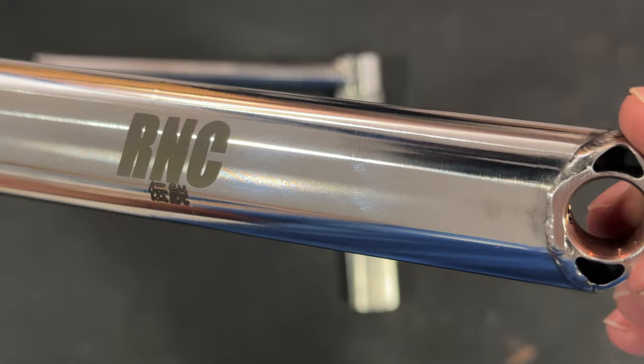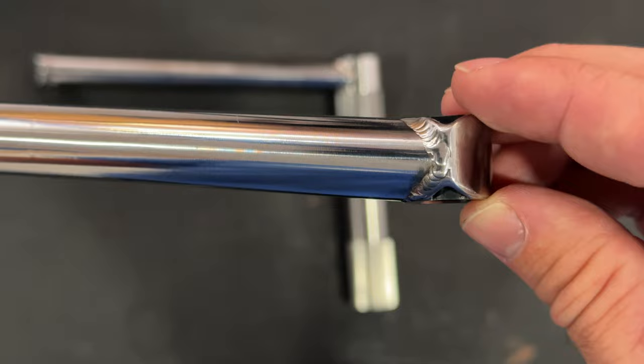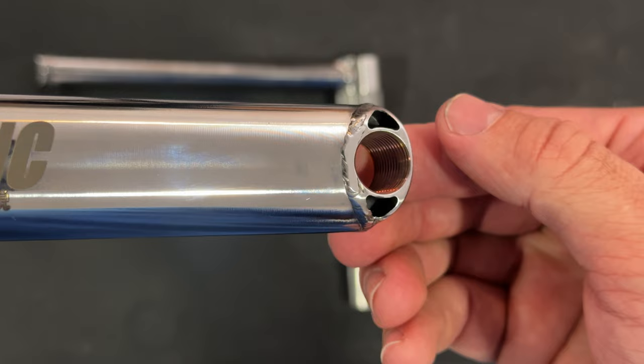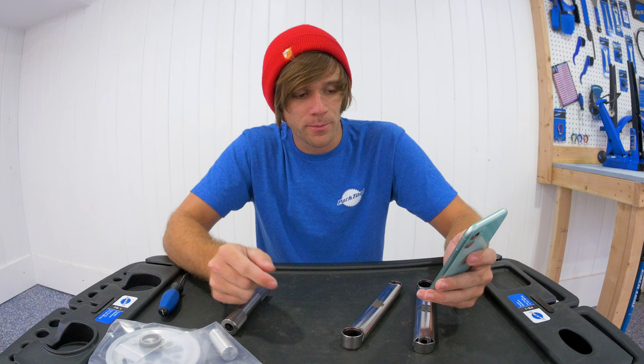It has a higher strength-to-weight ratio than titanium. It's much more stable and repeatable in heat treating versus other high strength steels. The crack propagation in maraging steel is 10 times slower than carbon steel, resulting in less frequent breaking.